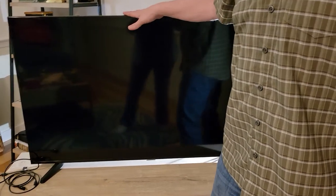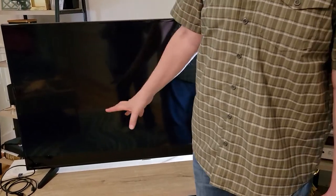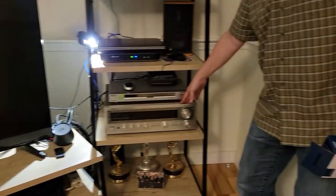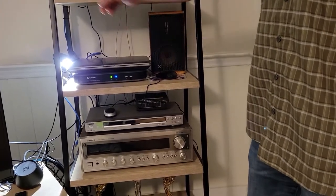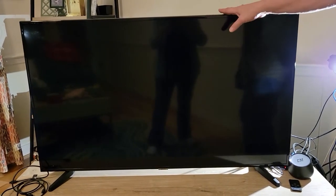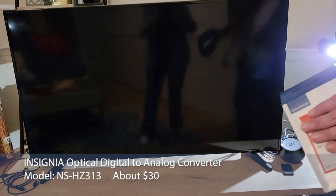This is a Samsung 50-inch TV which I've had for a while and has halfway decent sound. I don't have a soundbar, but I do have an analog receiver that I could use to drive some speakers. The problem is this Samsung only outputs digital audio via optical, so we went over to Best Buy and got an Insignia digital optical or coaxial to analog converter.